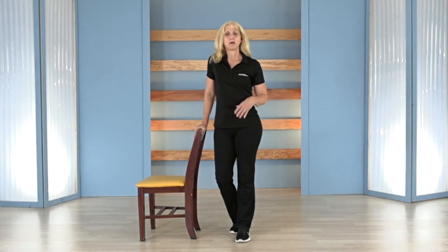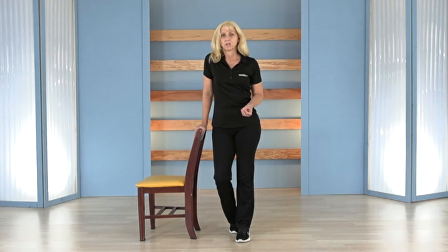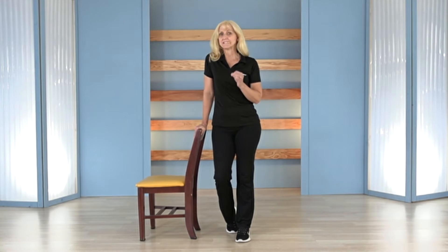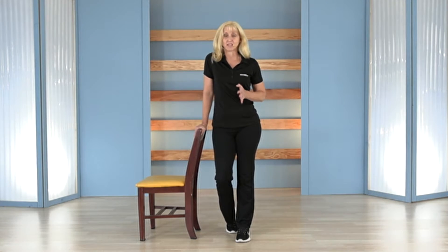I get a lot of questions about knees hurting when squatting, bending, or going up and down stairs. So I want to talk to you about some mechanical ways to help decrease stress on your knees and improve your ability to do a squat, a lunge, or anything that has the knee bending against gravity.